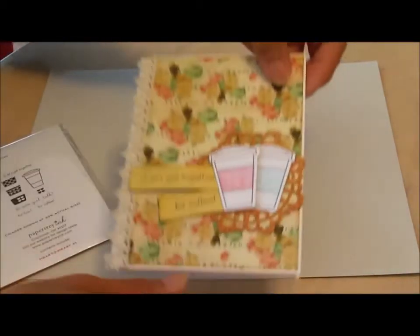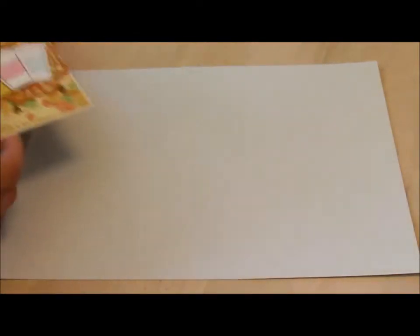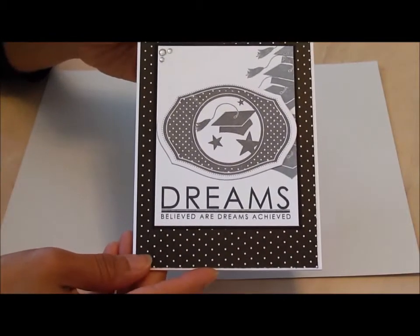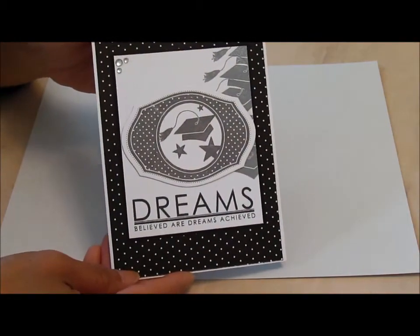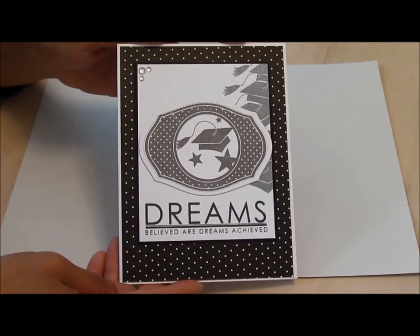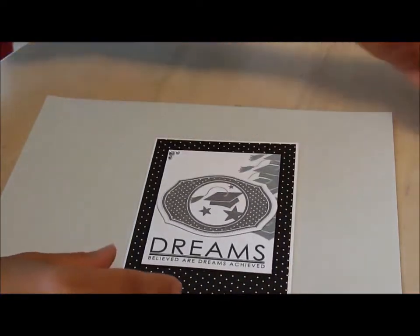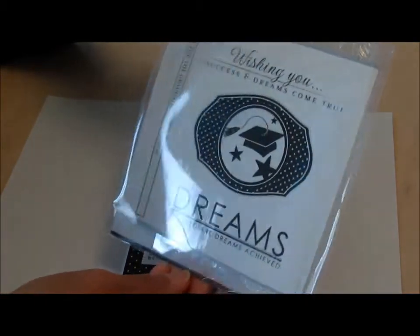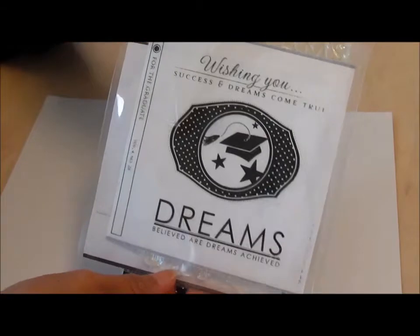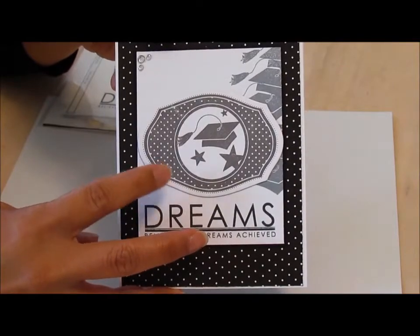For this card here it's a pretty simple card, and this was made for the Less Is More challenge blog. For this card I used this stamp set right here — it's For the Graduate. I had fun with that, and there's a coordinating die — I think it's the Mat Stack one — which I already had in my stash.